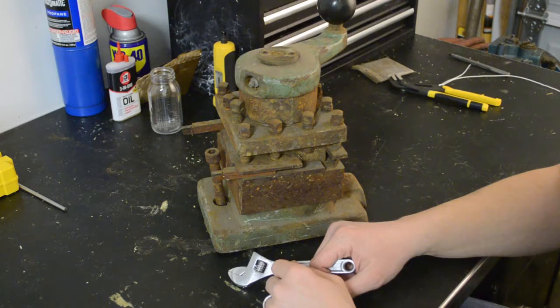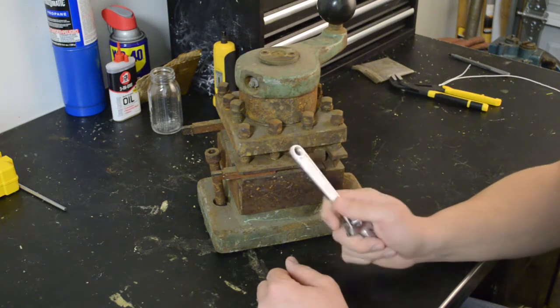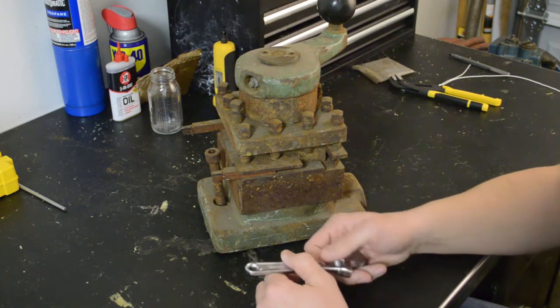This is the tool post off the Bradford lathe. I haven't messed with this at all since I got the lathe and I'm not even completely sure how it works. Hopefully we'll figure that out in the process of taking it apart.